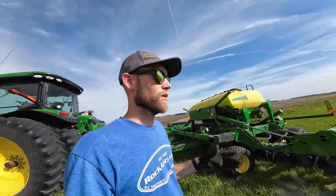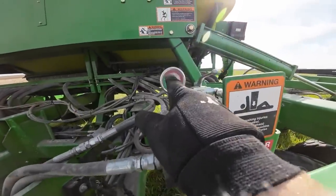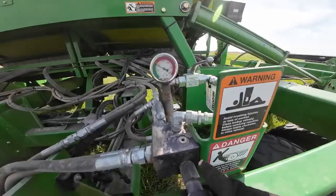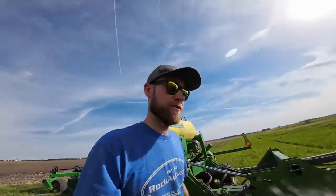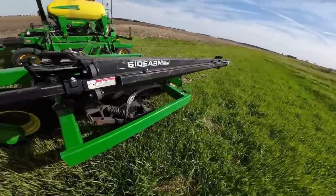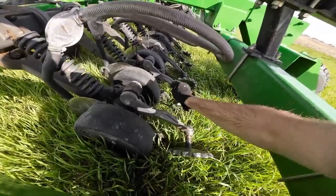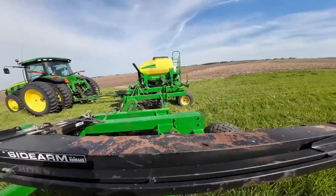Before I get started, I've got to change some settings on the air seeder. This thing was built for no-till — it really doesn't do that great of a job in conventional tillage situations. We're set for no-till right now, so we've got to lighten things up a little bit. The down pressure gauge for the units — I've been running it in the yellow area, so I'm going to back that down a little bit, just into the edge of the green. Next I need to adjust the closing wheel pressure — I've got it on the heaviest setting now, going to move that to the middle setting. I might even lighten it up to the lowest setting if I have to. I'm going to go through and change all of them, then we can plant some beans.